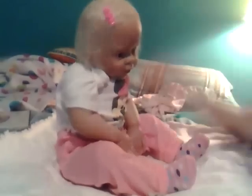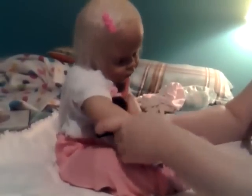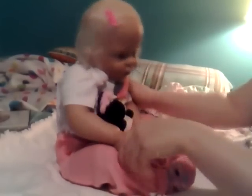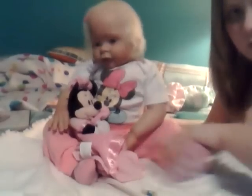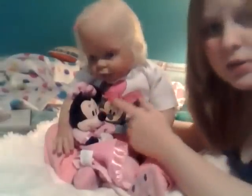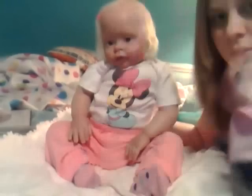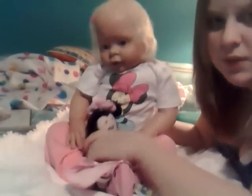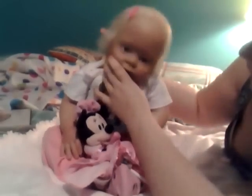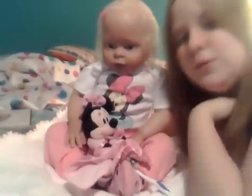She wants her snuggly — it matches her outfit. So let me just turn her. She looks super cute. She's got her onesie, her pink pants, and her polka dot socks. She looks super, super sweet. I just figured I'd do that video so that you guys have a video to watch this weekend. I will talk to you all soon. Bye!